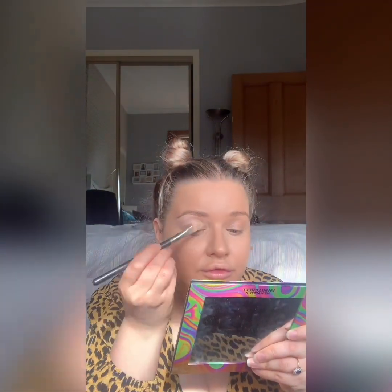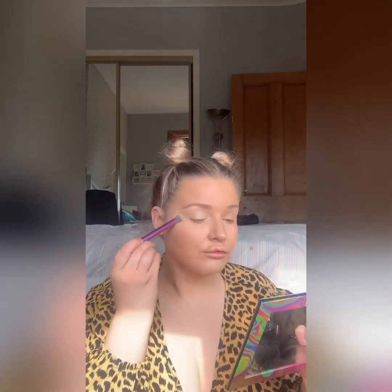Just going to kind of carve out my brows a wee bit. Nothing too harsh. And then I'm just going to pat it in. Same with the other eye, standard.